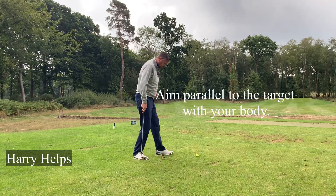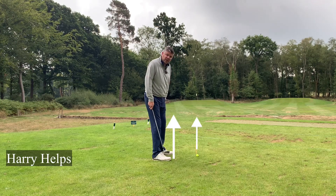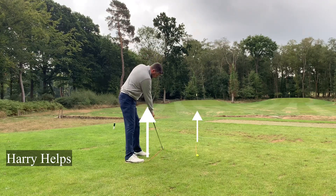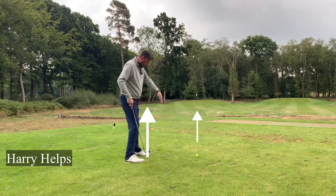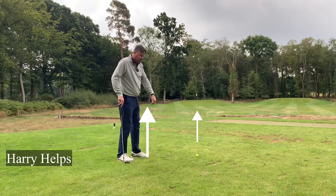Now, with a sand iron that parallel offset looks like a shorter distance to the left. But if I stood further away and moved my stick to a driver distance away from the ball, that parallel line is now aiming even further left than it was just a minute ago.